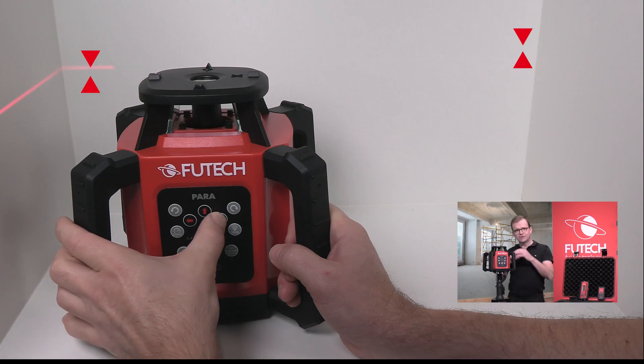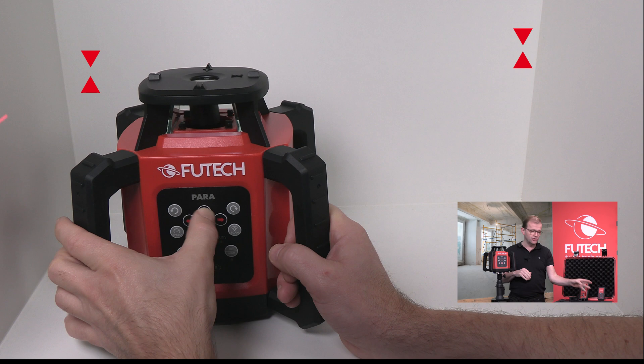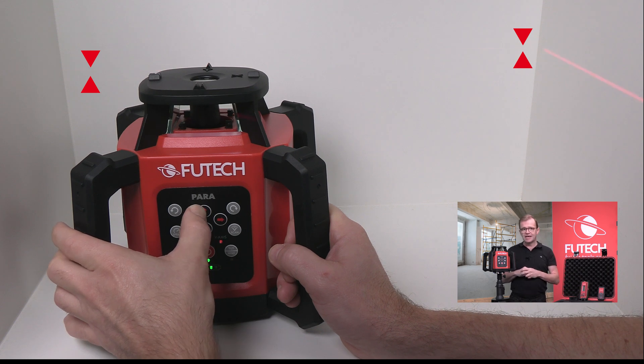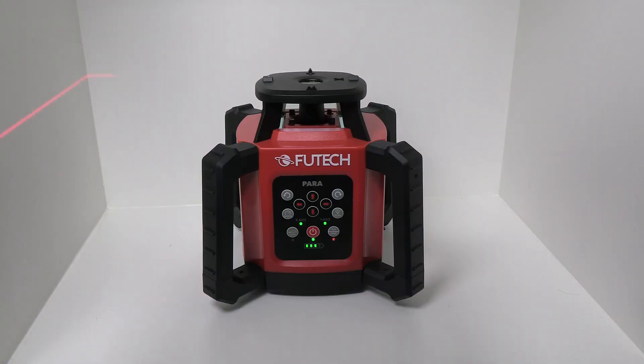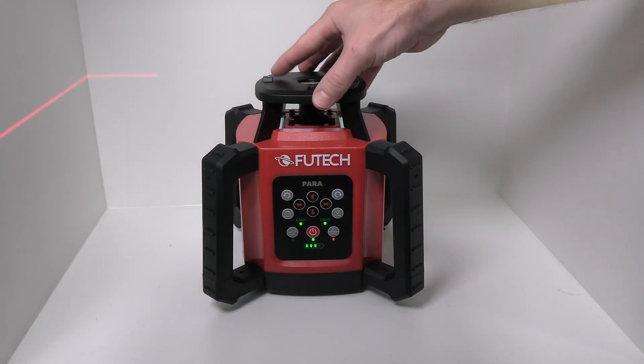With the built-in slope function, a double slope can be set both on the device and on the remote control. This device also has a tilt security — at the slightest movement of the device, it will alert you.